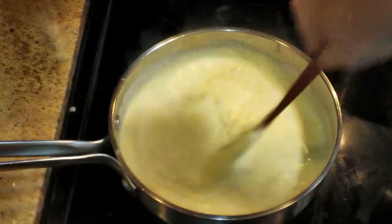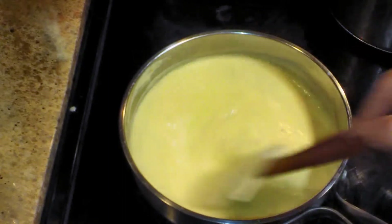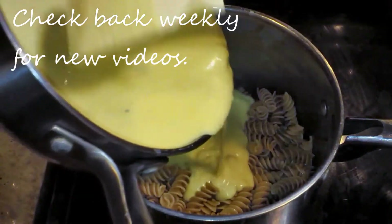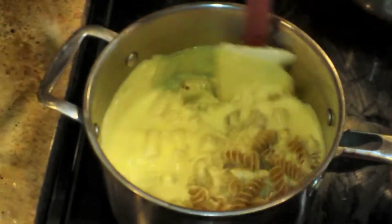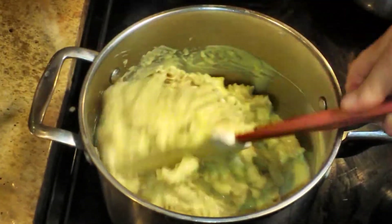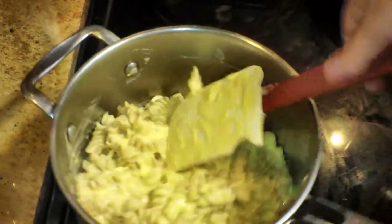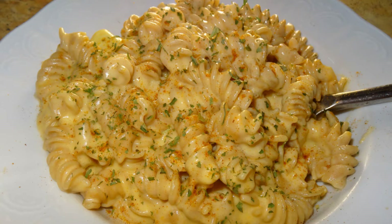I'm going to turn the heat off at this point because the milk mixture is plenty hot enough to melt the cheese. Once you get it to a nice creamy consistency — I do have a few little bits of gorgonzola still in there, which I'm totally fine with — you can mix it in with the noodles. I made 10 ounces of rotini according to the package instructions, drained it, and added just a tiny bit of olive oil so it wouldn't stick while I was making the sauce. Stir it all together and it is ready to serve — it's that easy.